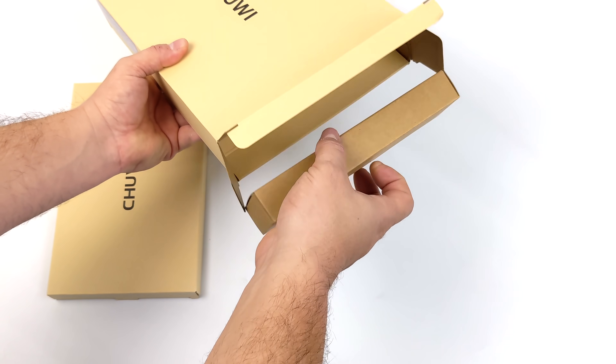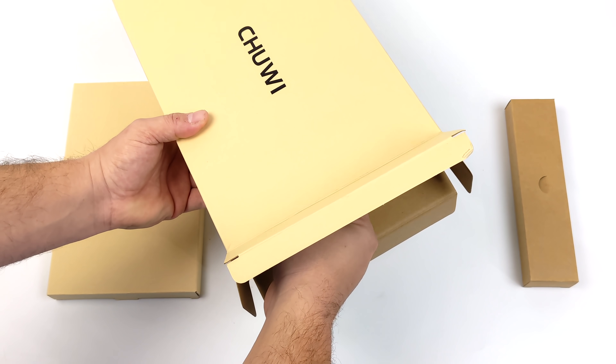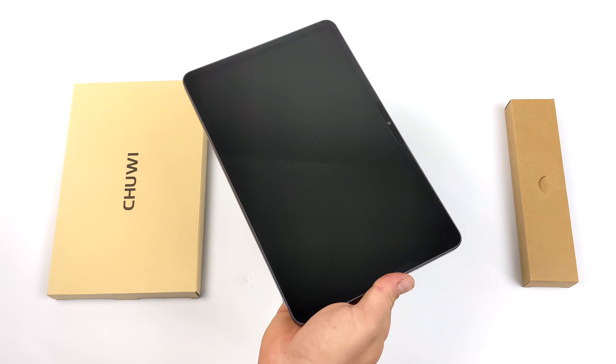This one's coming in at $179. We've got that 10.3 inch IPS display, an 8-core 2 gigahertz CPU, and 4 gigabytes of RAM. The body is constructed of aluminum and it's coming in at 7 millimeters thin.